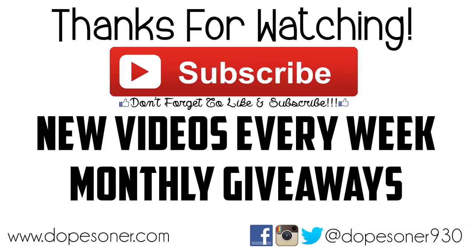Hey guys, don't forget to hit the like button and if you are not subscribed, subscribe for new great videos every single week including monthly giveaways. Thank you so much for checking out this video and I'll see you guys next time. Bye.